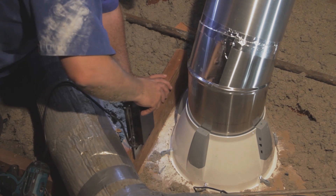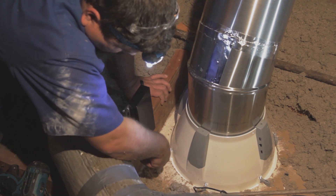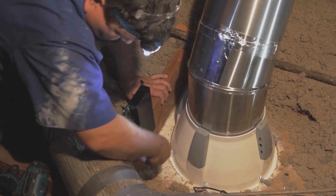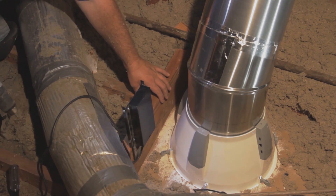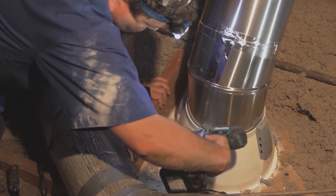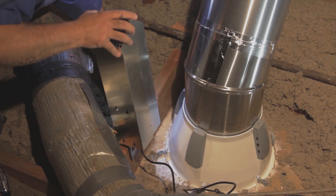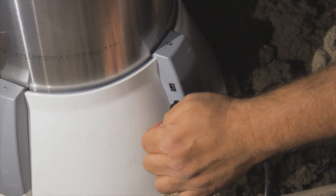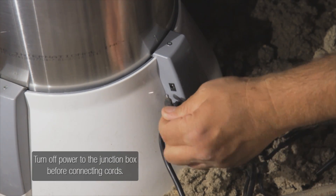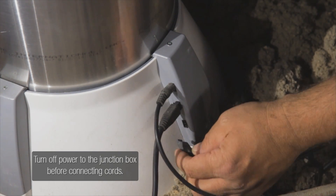For the next step, return to the attic and install the junction box. For your safety, only qualified electricians should perform the wiring on the junction box. A qualified electrician should complete the wiring according to the installation instructions included with the Smart LED system. Then fasten the junction box mounting bracket to a structural member. Place the chimney over the junction box and use the junction box screws to fasten it in place. Now connect the cords for the DC connector, the secondary unit, and the occupancy sensor to the primary unit. Refer to the installation instructions for connection information.